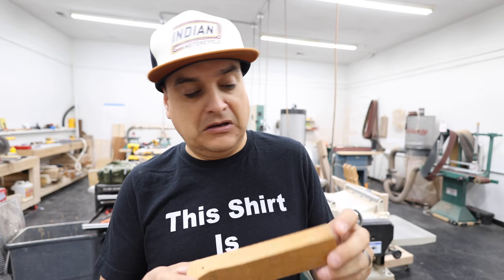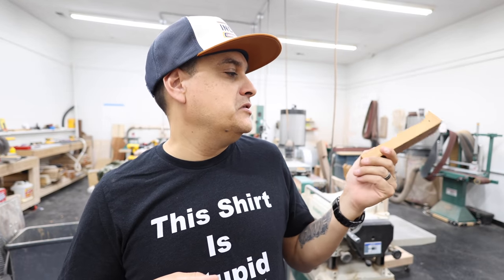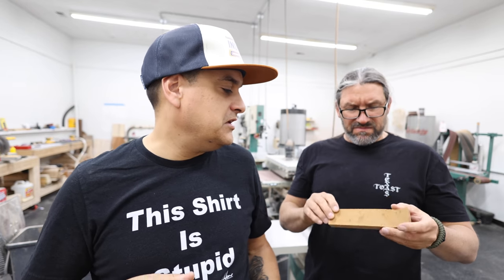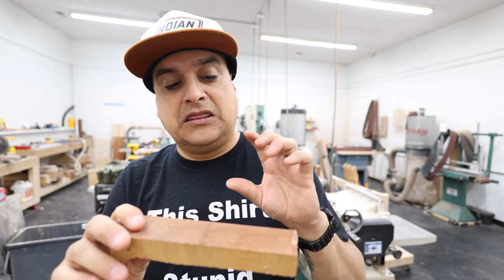Mahogany — this is Honduran mahogany — and this stripped out in 20 times.